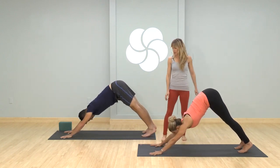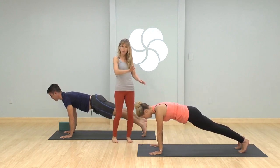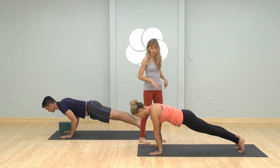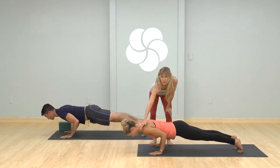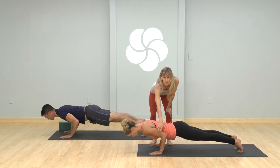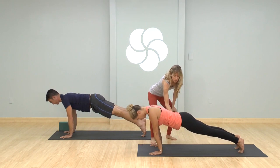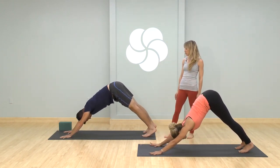Then downward facing dog — pull it back, hips up and back. Again, inhale shift forward to plank pose, top of a push-up. This time shift a little more forward, keep the legs active, and come into chaturanga — shoulders in line with the elbows, keep the shoulder heads on the back, elbows drawing to the centerline. Then from the legs and your core, go back up to plank on the inhale. Exhale, hips up and back to downward facing dog. Shift forward to plank, top of a push-up inhale, and as you exhale come into chaturanga. Pause, empty your whole breath out and lower yourself all the way down.